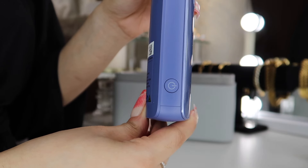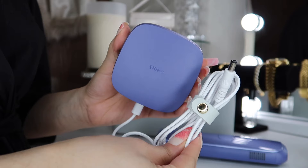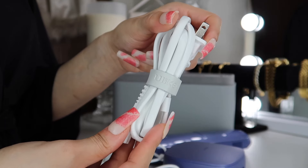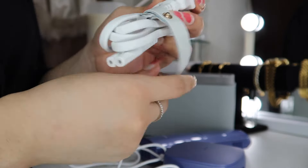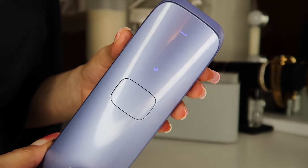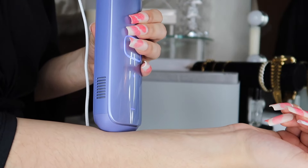This is the Ulike Air 3 laser hair removal device. I love the way it looks and the way it's designed. The power button is on the bottom left and these are the air vents. This is the front and the back of it. This is the power adapter, and it comes with a power cord too — you have to attach those to the device in order for it to work. Once you turn on the device it will be on the first setting and will automatically have the ice cooling effect. It comes with soft mode, body mode, and power mode. I did a patch test on my arm to make sure it wasn't irritating my skin, and it did not.